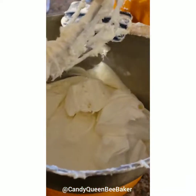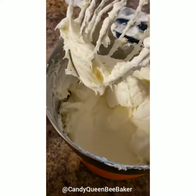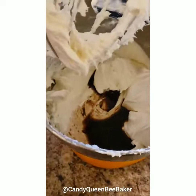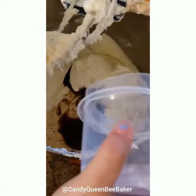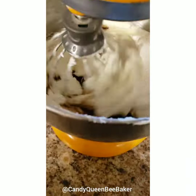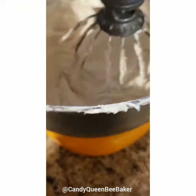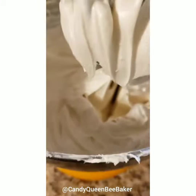Now we add the sour cream. Bella's going to add the vanilla extract — throw it in there, good job — and then she's going to add the salt. Then we're going to mix that all together. It's nicely and fully incorporated.